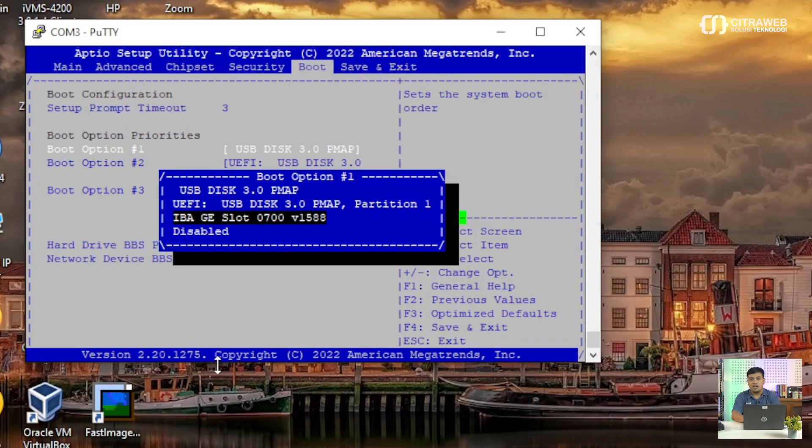Kemudian untuk langkah selanjutnya, teman-teman tinggal melakukan net install. Untuk panduan net install perangkat Mikrotik atau Mikrotik INOS, selanjutnya teman-teman tinggal melakukan net install RouterOS di perangkat Mikrotik INOS atau Mikrotik DINARA. Untuk panduan atau langkah-langkah cara net install Mikrotik DINARA dan INOS, teman-teman bisa lihat tutorial di video kami yang lain. Jika teman-teman ingin membeli perangkat jaringan atau kebutuhan jaringan, teman-teman bisa kunjungi website kami, citraweb.com atau di marketplace dengan nama toko Citraweb.